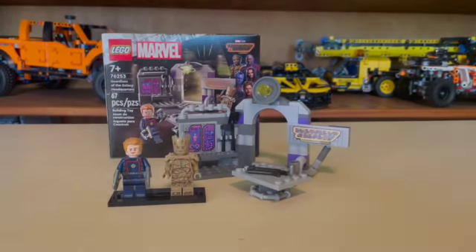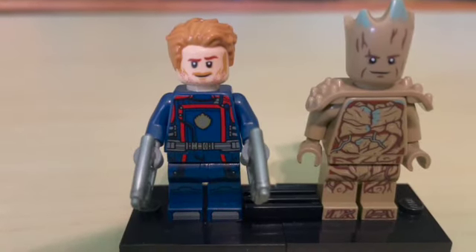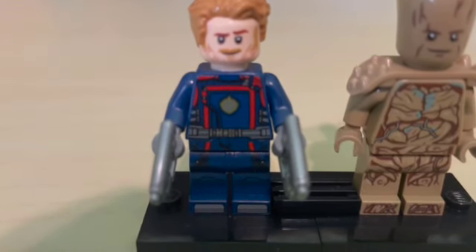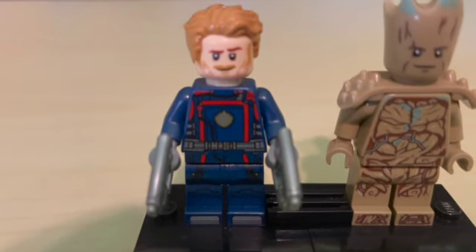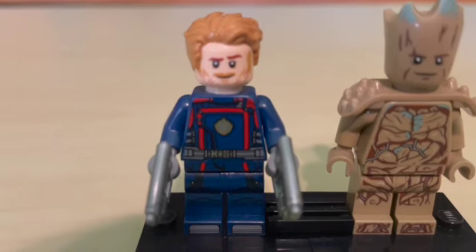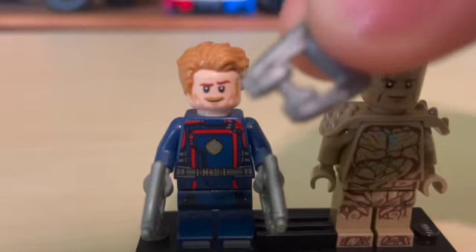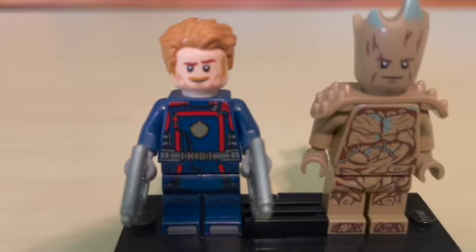Let's move into the minifigures. Here's our Star-Lord — Peter Quill, Chris Pratt — whatever you want to call him. We have this brand new torso design for the Guardians of the Galaxy Vol. 3 minifigures. Looks really sharp, very nice. That headpiece has been used in the Jurassic movies before as a hair piece. His guns are new and we do include an extra one in the set. Looks really cool — I think it's a great looking minifig for $10.